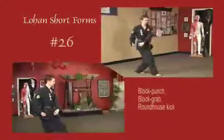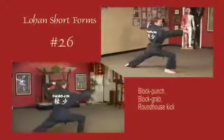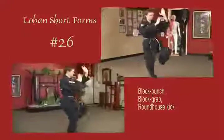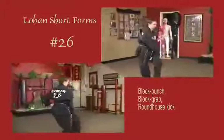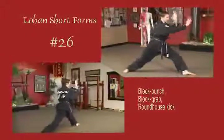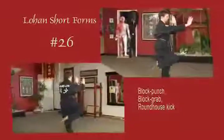Sliding out into a bow stance, block across the elbow, pull, and round house. Sliding out into a bow stance, block across the face, punch horizontal. Right knife hand blocks out, left knife hand captures the elbow, pull and round house. Sliding down into a left bow, left arm blocks, right punches horizontal. Left hand blocks, right captures, pull, and round house kick.